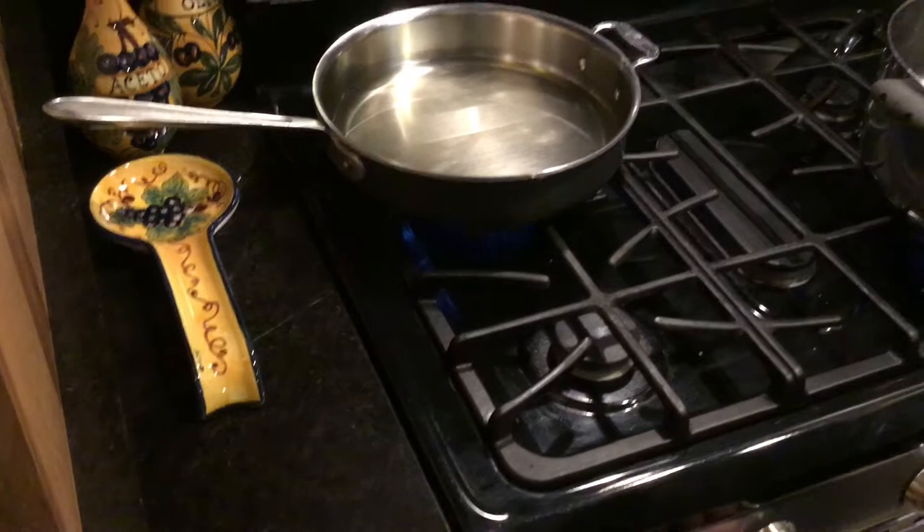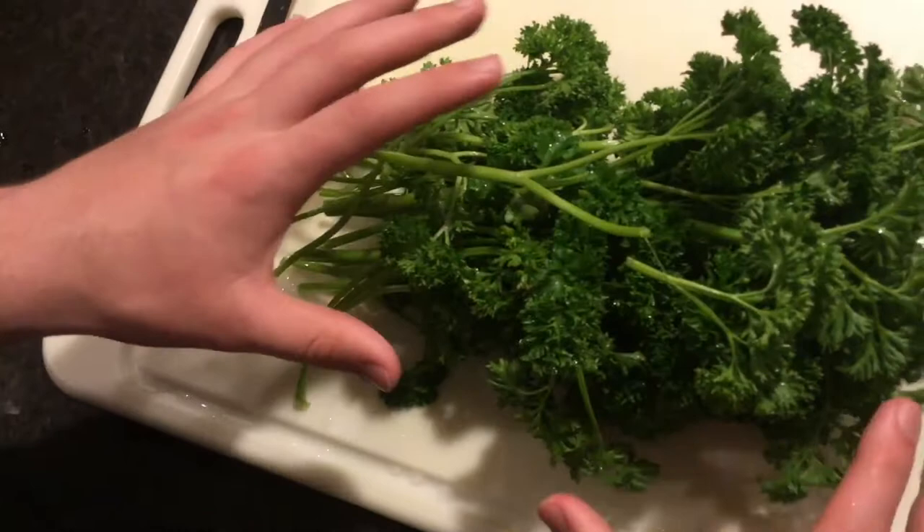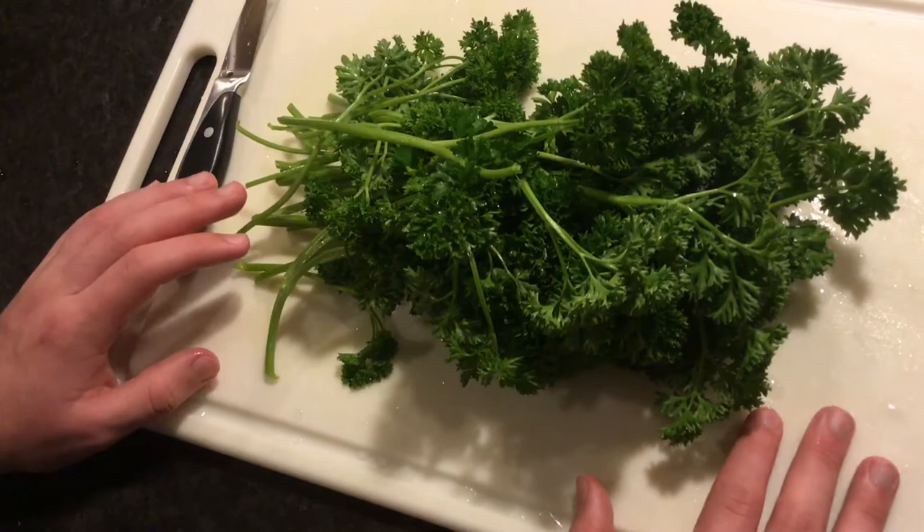This next part is also a very tedious job — it is removing the parsley from the stem. You will need a good portion of this. Right now I am doubling the recipe so I'll be using more than most of it.